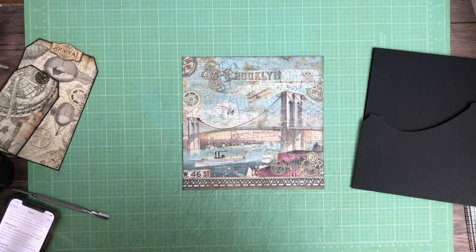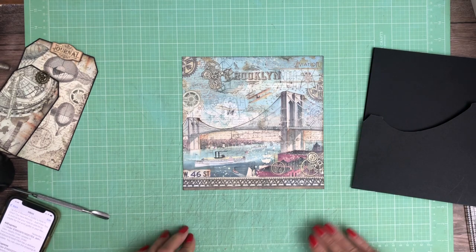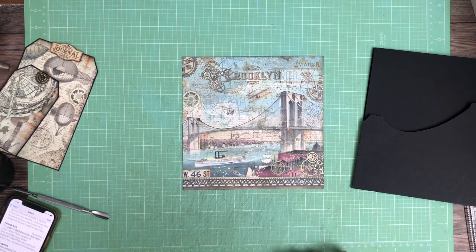Hello everyone, it's Daphne from Scrap and Create and we are working on page two. This is from the eight by eight collection — as you can see, this is a nice beautiful bridge. It says Brooklyn Bridge.